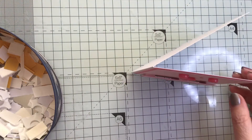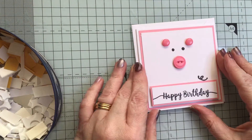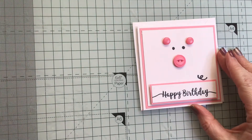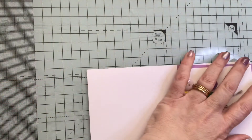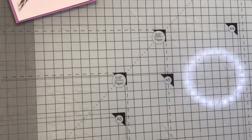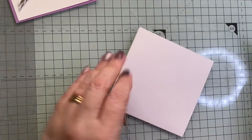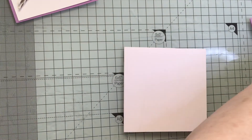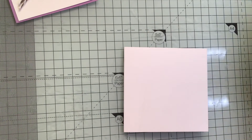They come with an envelope so I've got the envelope here - that's one card made. Okay so the next one is a little bit more involved but let's see how we go. It's another four by four card - fold that and burnish it so it's nicely folded.